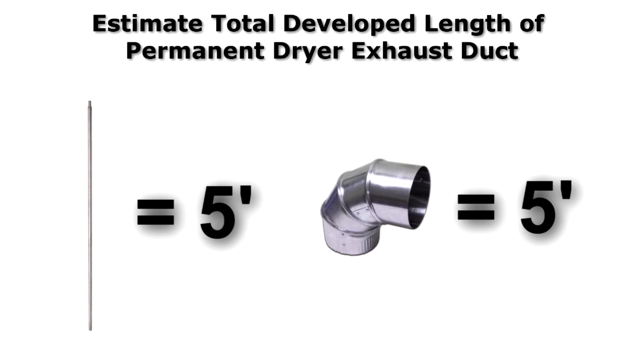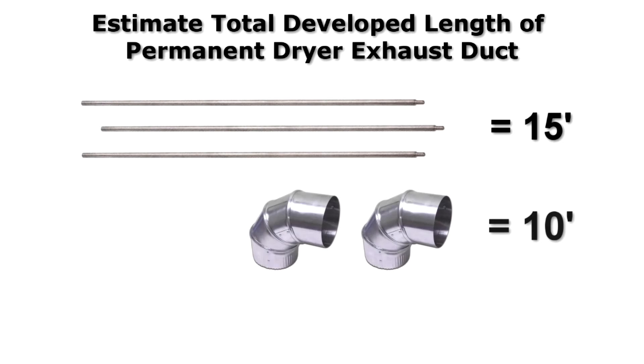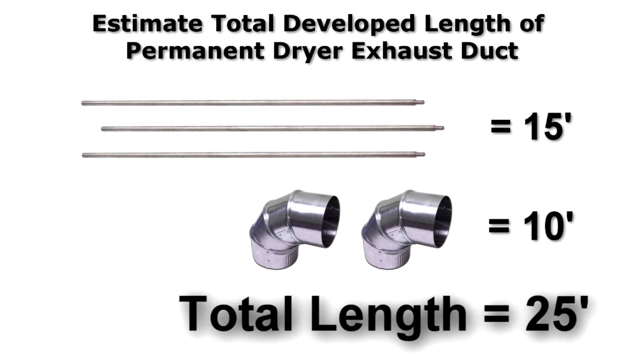We also encountered hard elbows that each account for a five-foot code run penalty. So to do the math, our three five-foot rods plus our two hard elbows gives us a total developed run length of 25 feet.